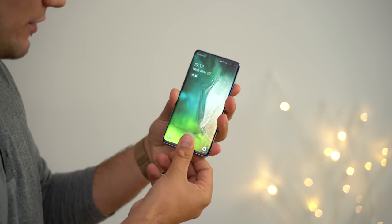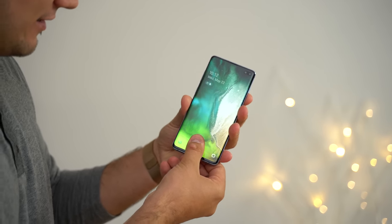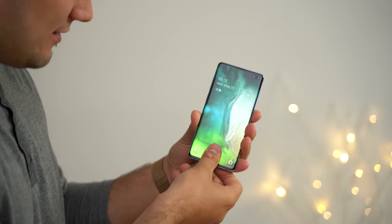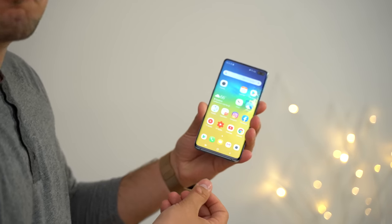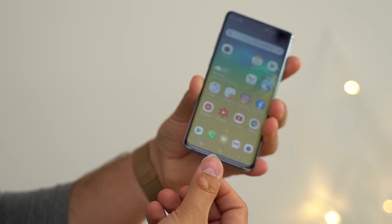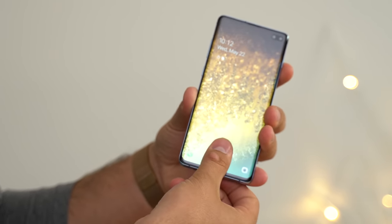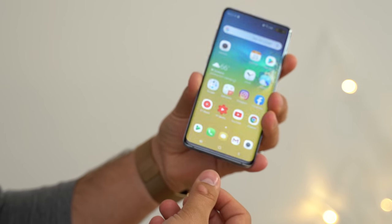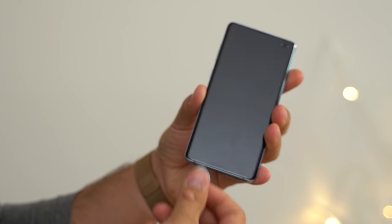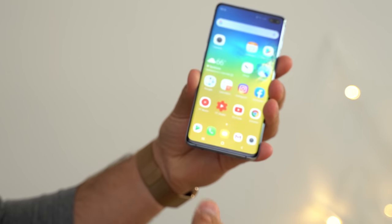Let's try that again. Remember in the past, this did not work at all — it would not let us in no matter what we did. There we go — you guys saw that right there. That is working just as reliably as your regular fingerprint. It's actually working each time. That got me in.